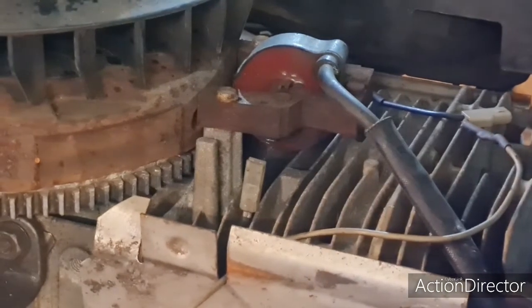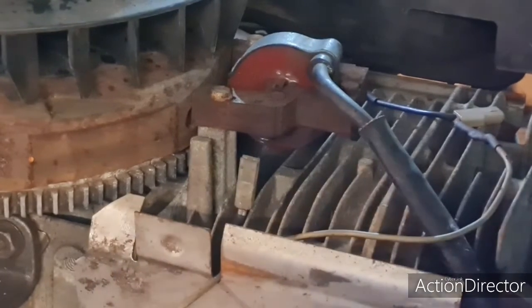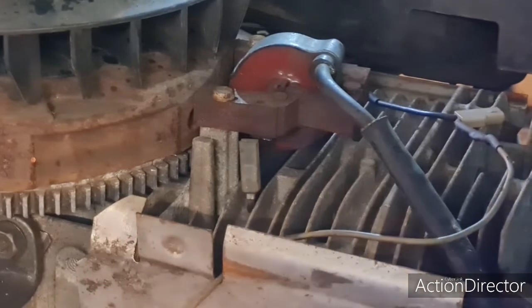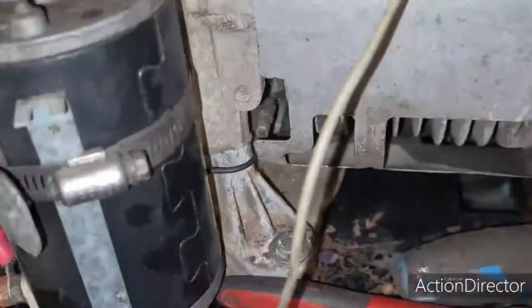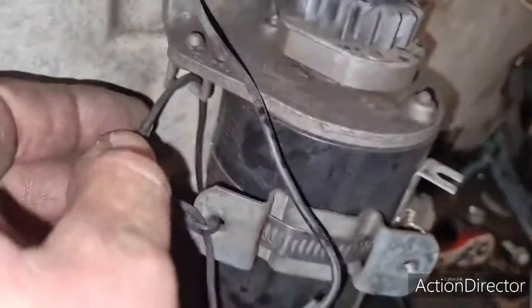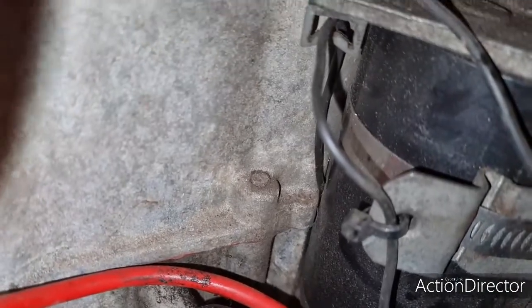It's nipped behind the starter motor — I bet that wire has gone behind the starter motor and got nipped. Let me get the camera in here with the flash on. This wire comes around the back here — look, if you can see that. That wire goes around the back and I can't even move it. It is completely trapped behind that starter motor, and I bet that has gone through and earthed, which is cutting the engine out.